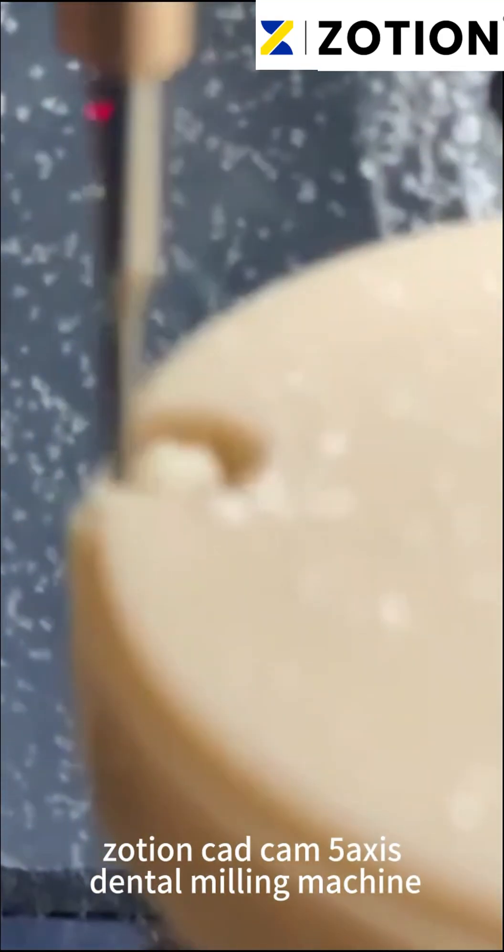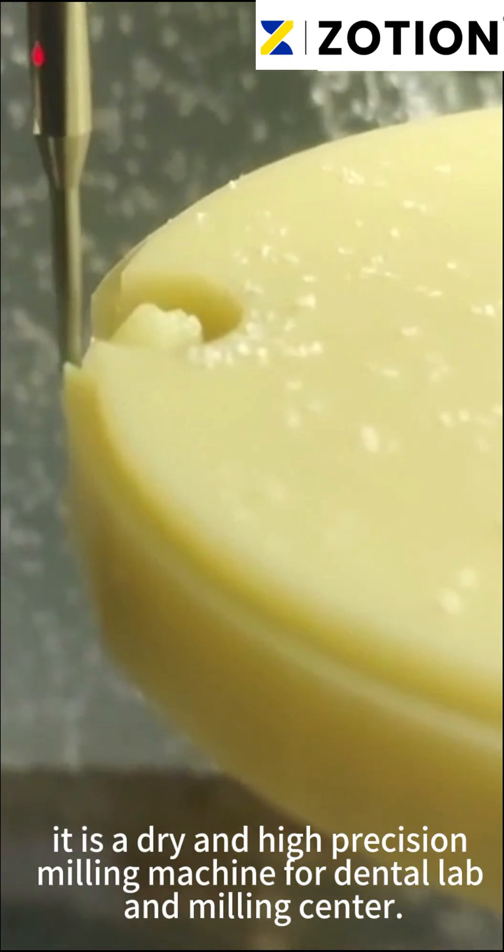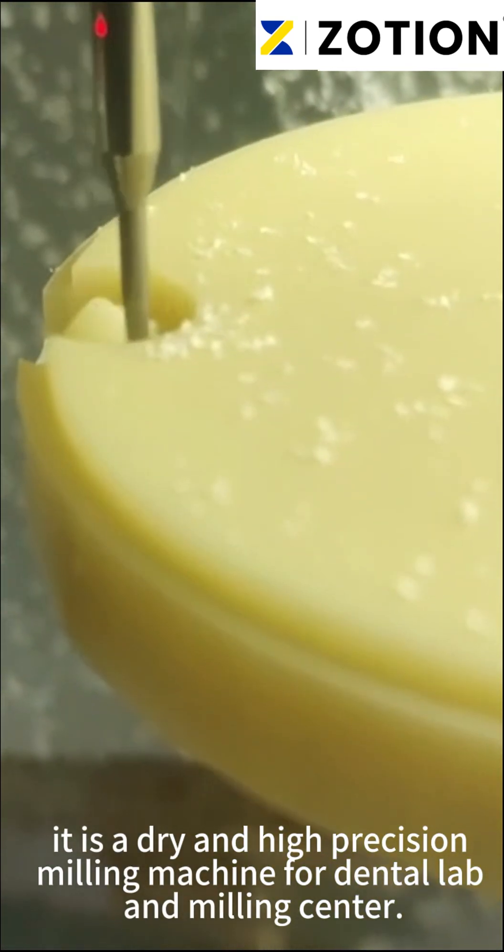ZoxionCAD is a 5-axis dental milling machine. It is a dry and high-precision milling machine for dental labs and milling centers.